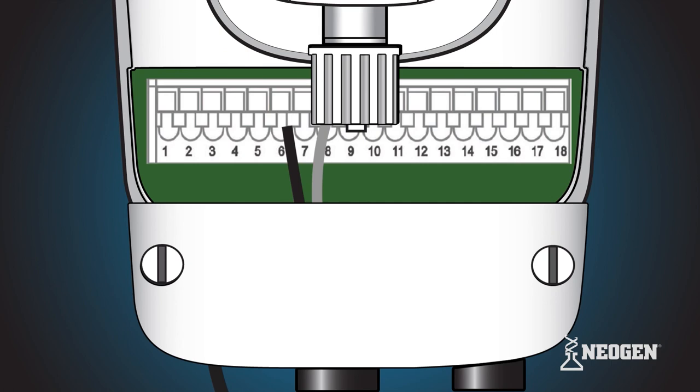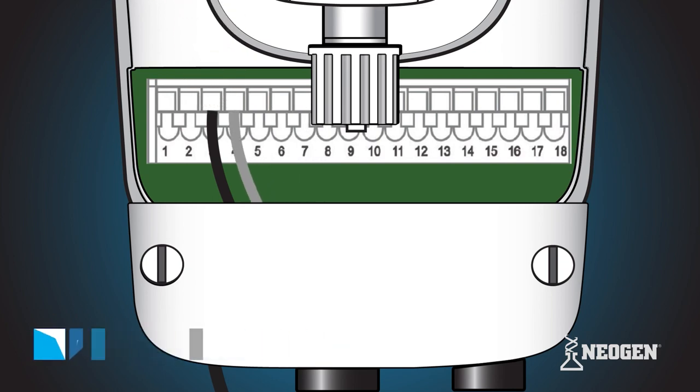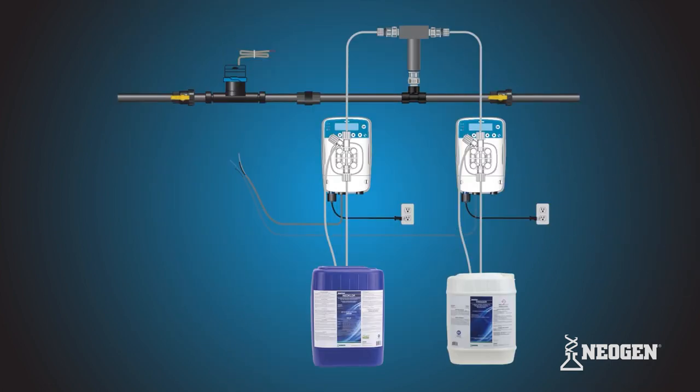Strip away a short piece of casing exposing the copper conductor. Using the small flathead screwdriver, push in the spring lock of the third terminal and insert the first wire. Release the spring lock to secure the wire. Give the wire a slight tug to verify the secure connection. Repeat this step to insert the next wire into the fourth terminal. Use a flathead screwdriver to reattach the terminal access cover. Perform the same steps to connect the other two-conductor wire to the second pump.